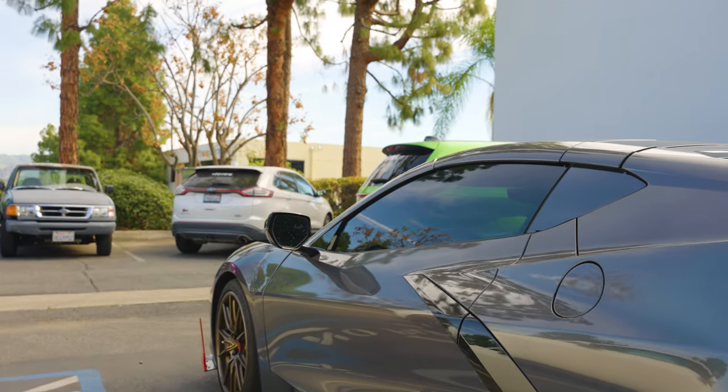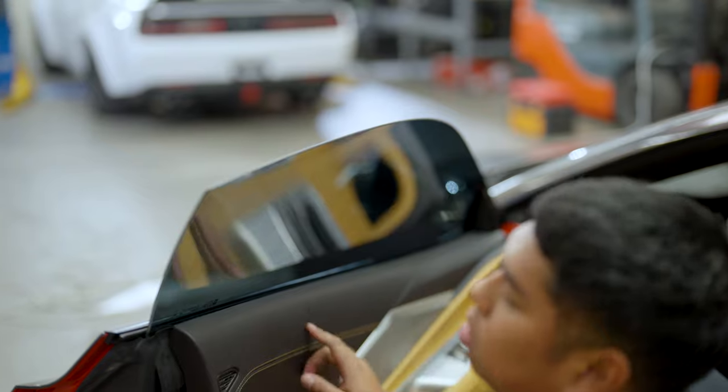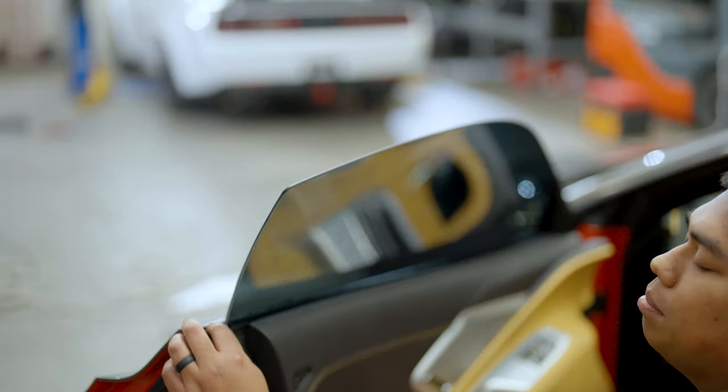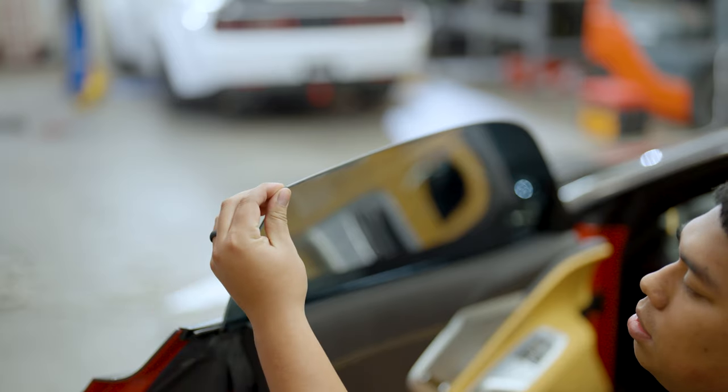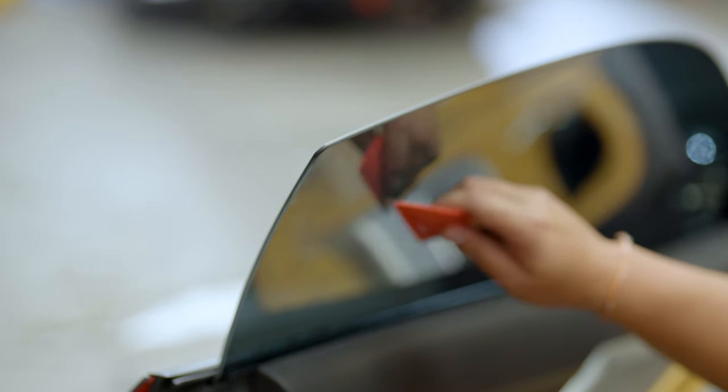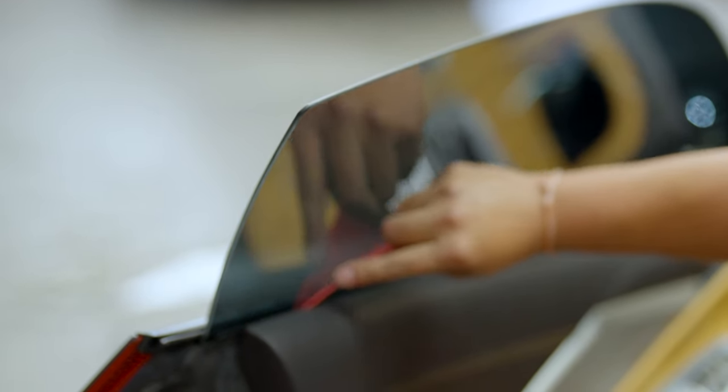Your window is ready to be closed. You're able to un-trick your door handles — this is the last step to tinting your frameless windows on your C8. I would give it about three to five days to let the adhesive cure before you roll down your windows. You've successfully tinted a C8 — congratulations!